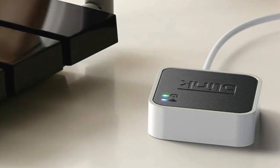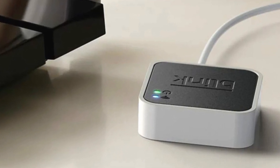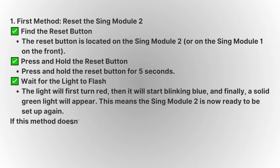The first thing you should try is to reset the Sync Module 2. To do this, plug in your device and make sure it's powered on. Look for the reset button, which can usually be found either on the device's back or near the bottom. For the Sync Module 2, it's typically located here, while on the Sync Module 1, it would be in a slightly different spot.